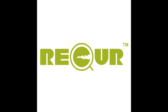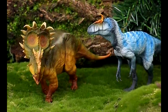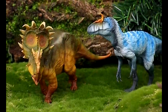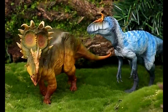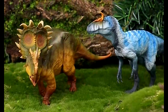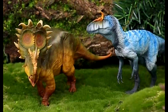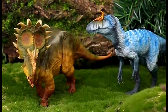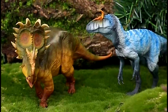When it comes to Recur, there are some new reveals — a Sinoceratops and Cryolophosaurus. It is unreal how much Recur has improved. Both figures are so unreasonably beautiful, and even the color schemes — that Cryolophosaurus is so striking with those bluish tones. In my opinion, that is far and away the best version on the market, and probably the best Sinoceratops as well. Recur continues to blow my mind.